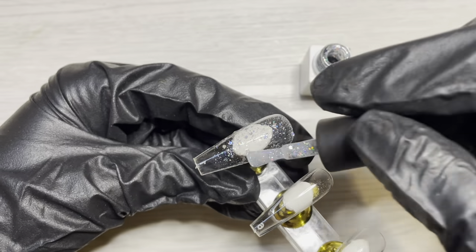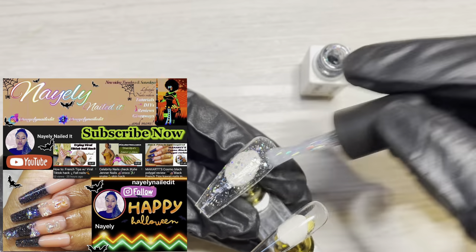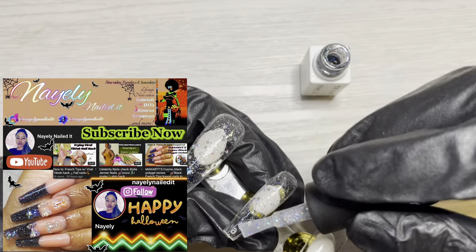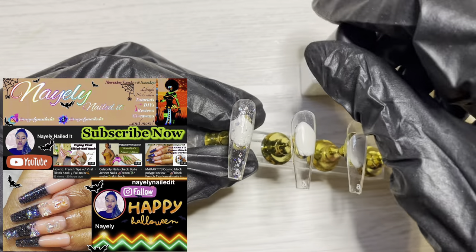I would definitely like to take the time to introduce you guys to Nayeli from Nayeli Nailed It here on YouTube. She's such an amazing artist, mother, strong woman, individual supporter. So guys, go and show her some love. I love her, so show her some love — I sent you.